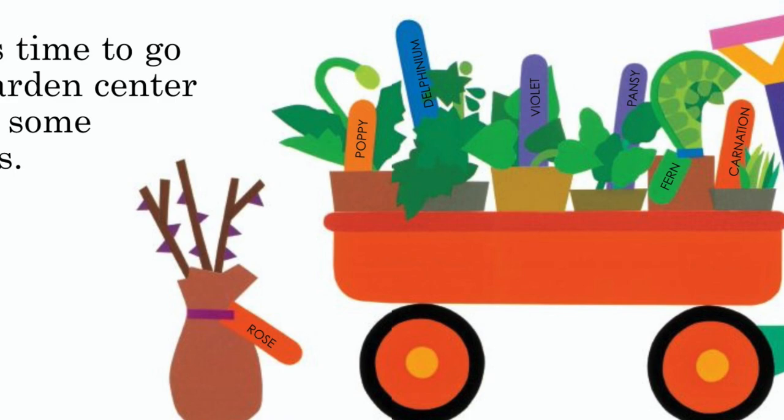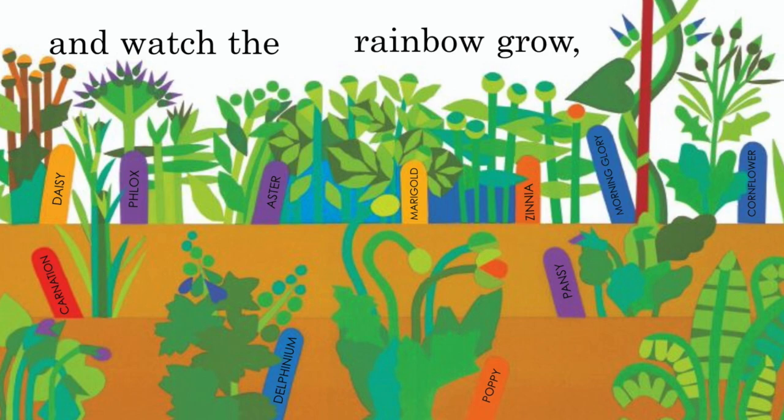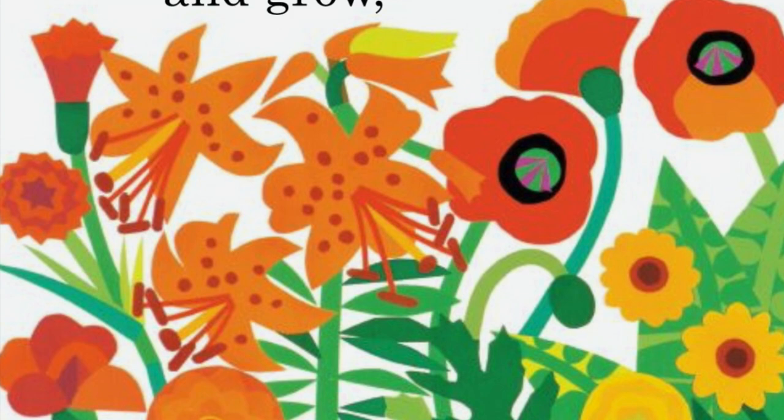Then it's time to go to the garden center to select some seedlings. We sow the seeds and set out the plants in soil and watch the rainbow grow. And grow.